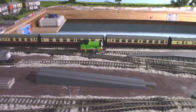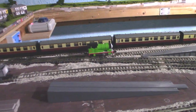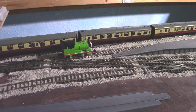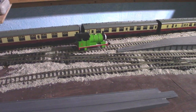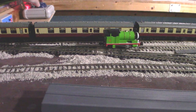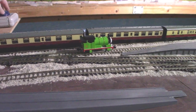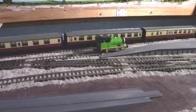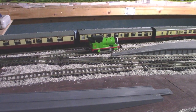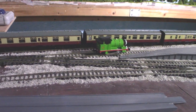Here we are with Percy on the layout. I've got my test rake all set up and his Troublesome Trucks here. I'm just going to see how well his slow speed is. He does seem to have a very nice slow speed — I think there may be a flywheel inside him. That's a very nice slow speed, and this is on DC.